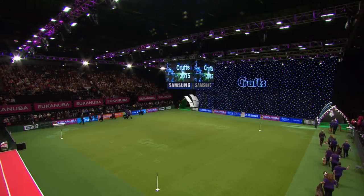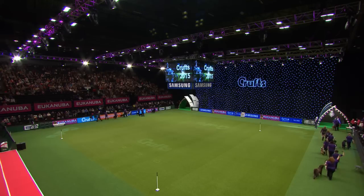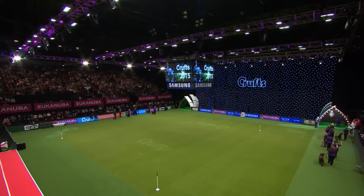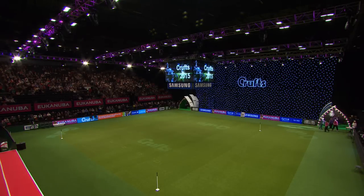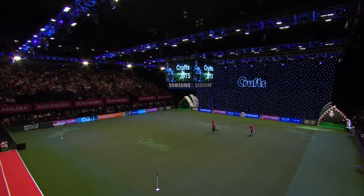You will be able to see quite a lot more obedience during the course of the next four days — it is an absolutely fascinating subject. It's how I first came to Crufts years and years ago, back in the Dark Ages, and it really is fascinating to see what these dogs can do. I hope you've enjoyed that — some wonderful exhibition of what these dogs can do. Thank you.